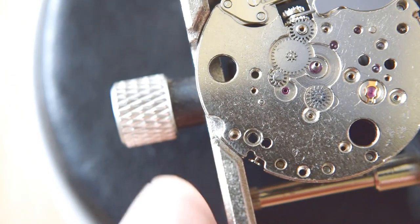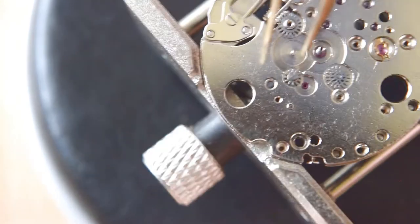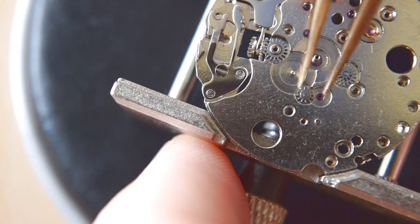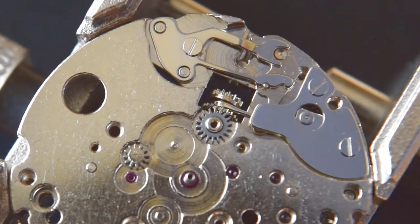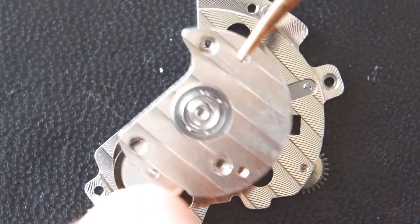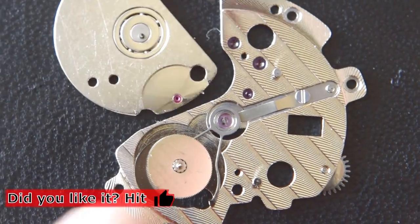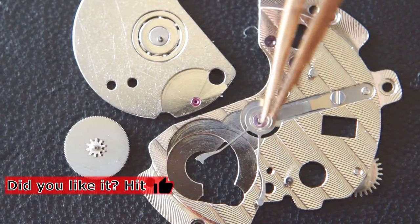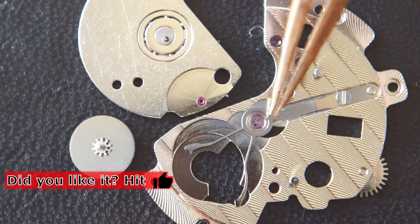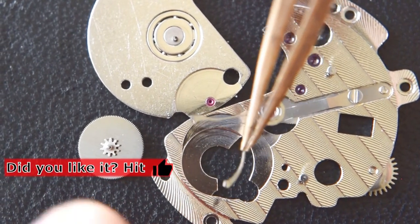This one is fixed, so it will have to stay. This is for the date, and the keyless work doesn't look very complicated. Here is the additional bridge and the winding mechanism — quite similar to Orient movements, old Orient movements. I'm not sure if this is some kind of clone, but it looks like that.